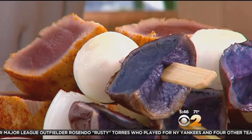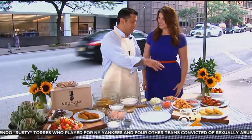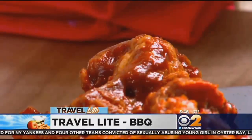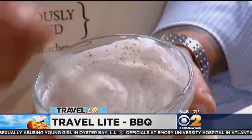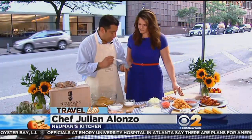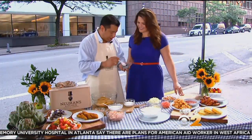Hosting a summer barbecue, Chef Julian Alonzo from Newman's Kitchen says lightening up your favorite fares can make you feel fab and full. Fried chicken wings smothered in sugary barbecue and hot sauces can be transformed into baked tenders with a low-calorie dipping sauce. They use regular Greek yogurt and add sumac, an African spice, which gives it a nice zing.